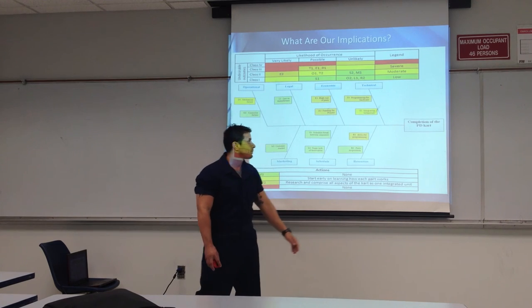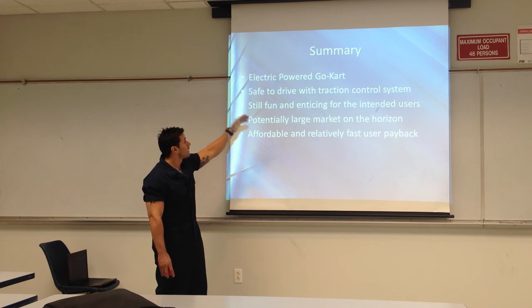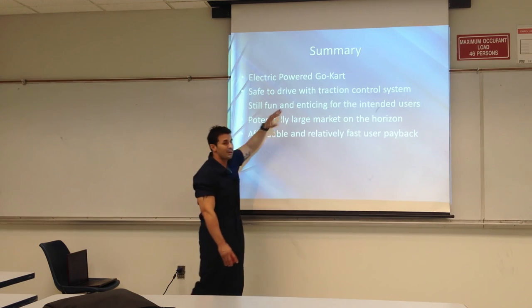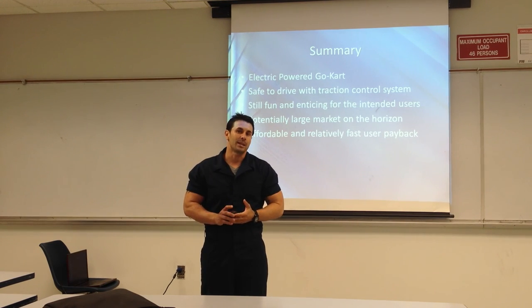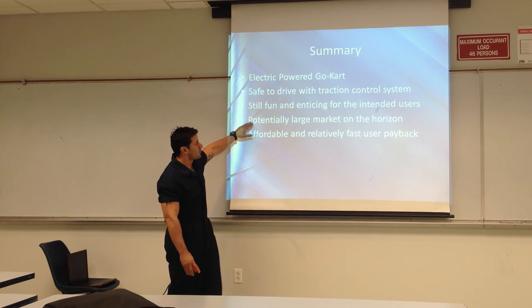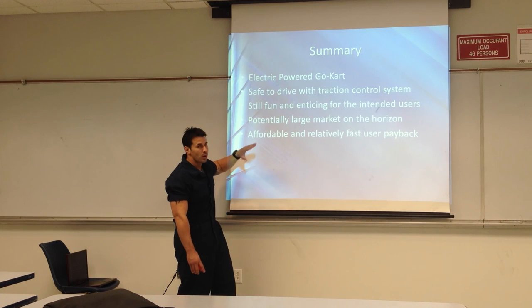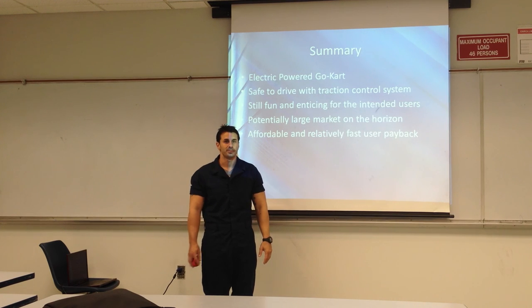We have a summer break and we're going to work through it. As a summary of our electric go-kart: safety with traction control — theme parks will love that. Is it going to be fun? We're aiming for 30 to 40 miles per hour, but we're going to design it to try to make 60 miles per hour as our top speed, and we're going to try to go from 0 to 60 in between 4 and 4.5 seconds, which will make it really fun. Our target market area is theme parks, and the fact that we can make it affordable means you get a payback right away. Electricity beats gas — go electrical engineering.